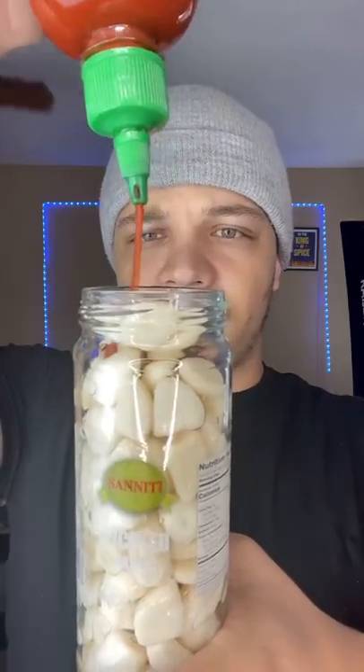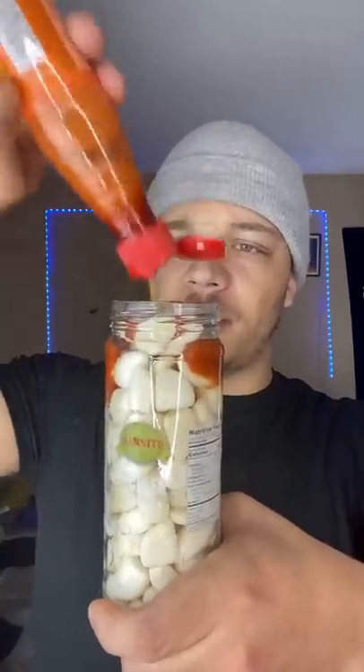First, you take the pickled garlic and drain the vinegar. Just a little bit of sriracha, or a lot. Some chili flakes. Lastly, just a bit of thyme.